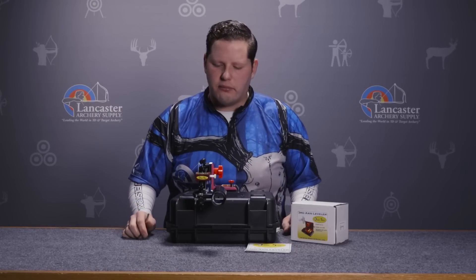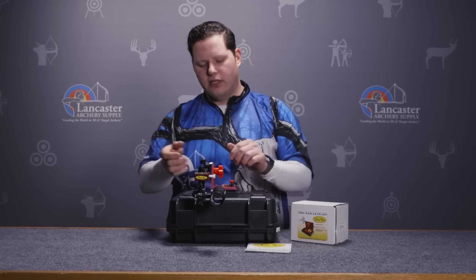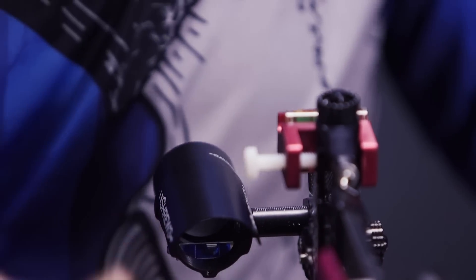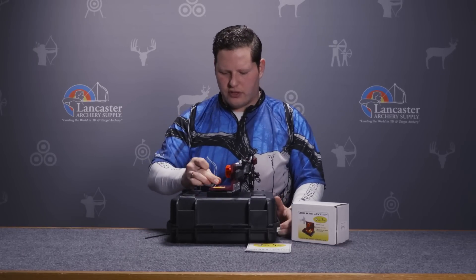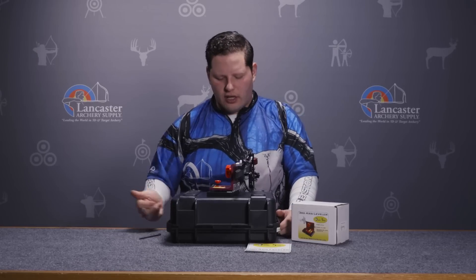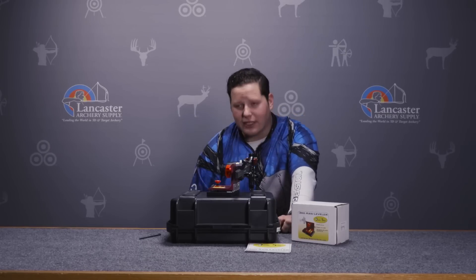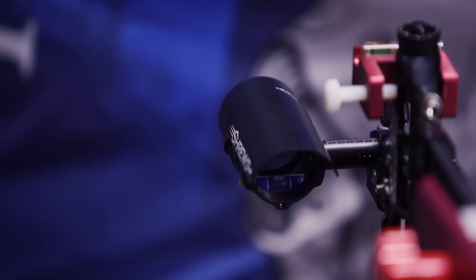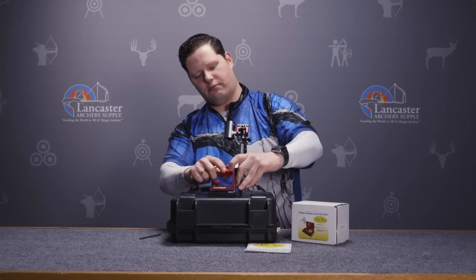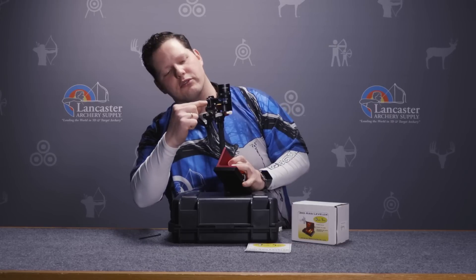Now that my first axis bar is sufficiently snugged down, I can move on to my second axis. What I'm going to do by adjusting the second axis on my scope housing is make sure that my bubble level is true inside my scope. On the Achieve, the second axis adjustment is here — I'm just going to rotate this up and show you the adjustment screws right there.